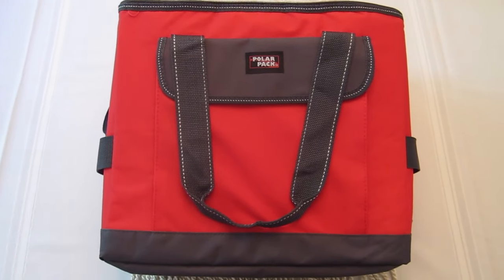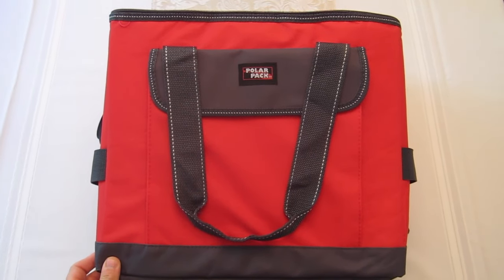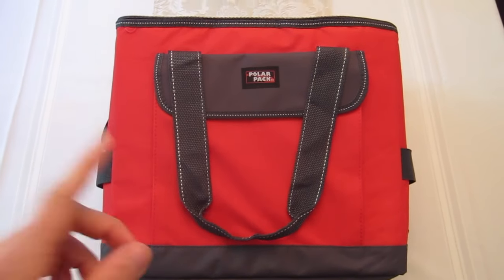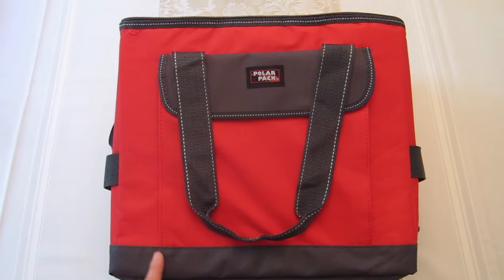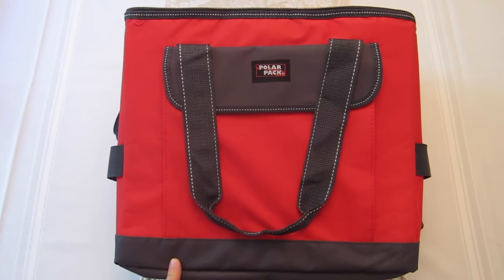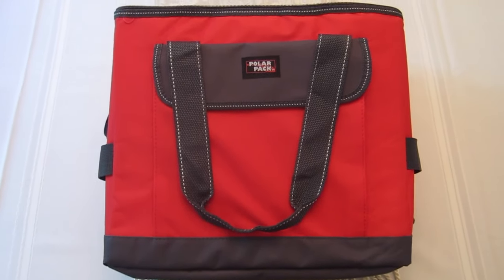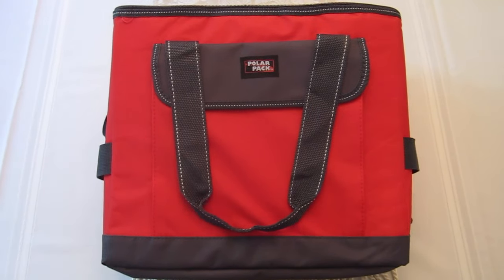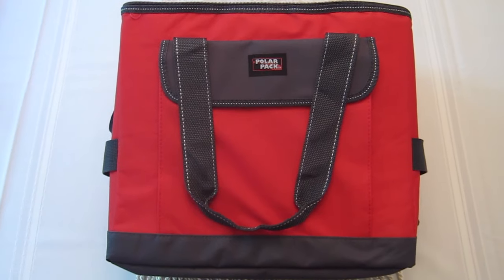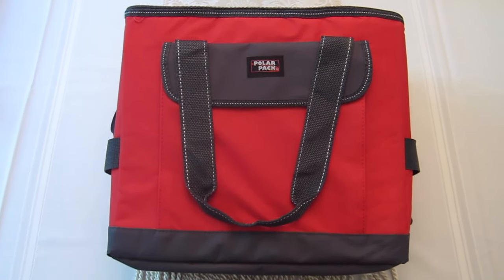So this first bag is a Polar Pack. It's basically a collapsible soft cooler, and this was in the men's section. They had this in black with purple trim, and I got the red with a gray trim. I just thought it was a nicer color. I don't really like black coolers because especially if you take it to the beach, I feel like the black would absorb all the heat. So I thought red was a lighter color than black and maybe it won't absorb as much heat. So this cost $9.99, and I think it was a good deal.